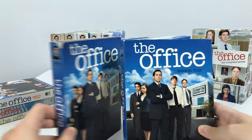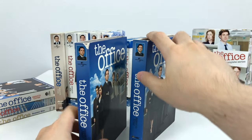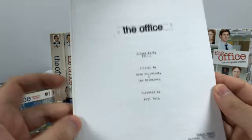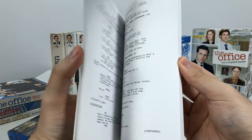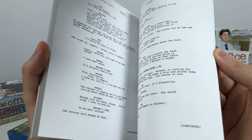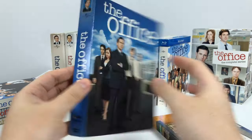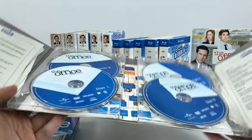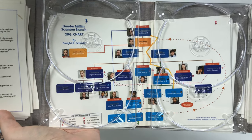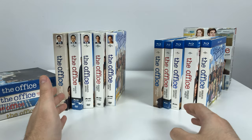With the old season four, you can actually get one of two different versions — one is thicker than the other because it comes with a script booklet that the other does not. The extra version includes a script booklet for 'Dinner Party,' which is season 4 episode 13 — literally the entire script of that episode, so you can read the original planned lines and compare them to what was actually said. Here's the sleeve of season four, and inside we get very nice disc art featuring Dwight Schrute's hierarchy chart in the background and the artwork of someone's desk, probably Pam's reception desk.